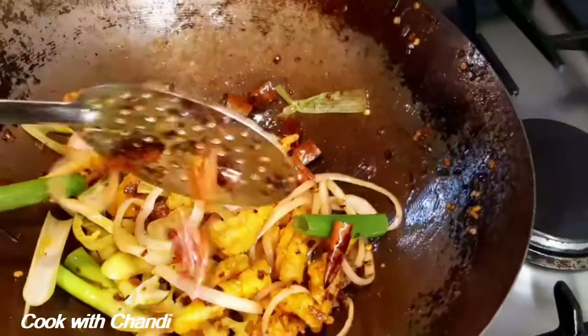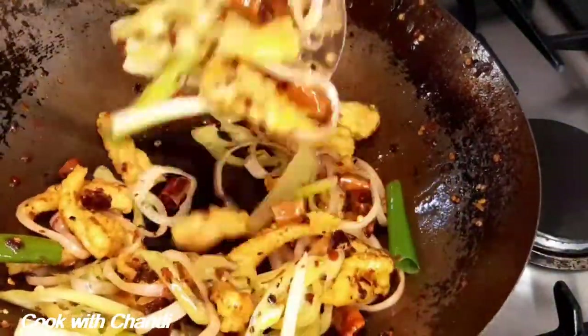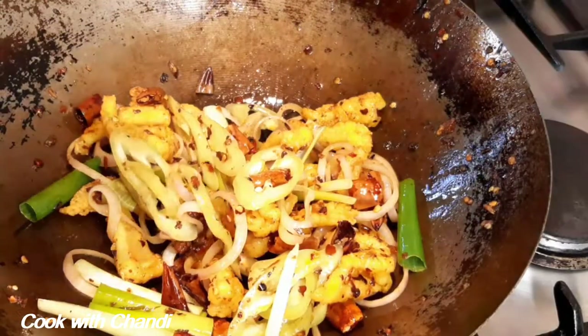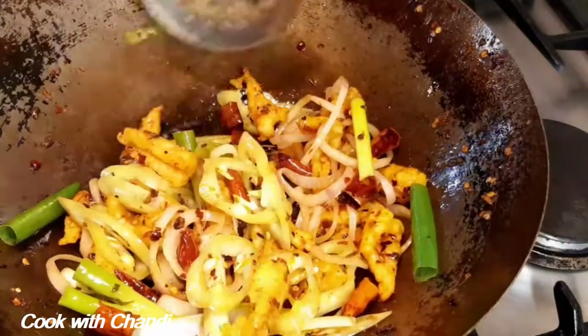Now the dish is ready to serve — see, all coated nicely. The recipe for this dish is in the description box.